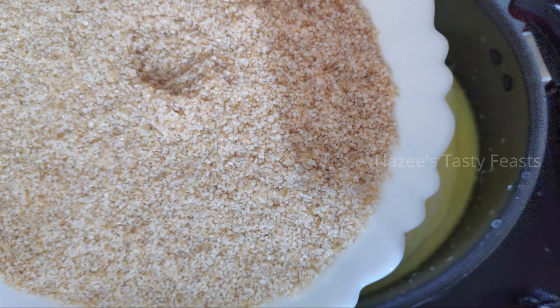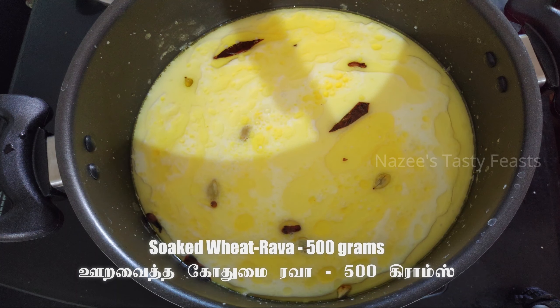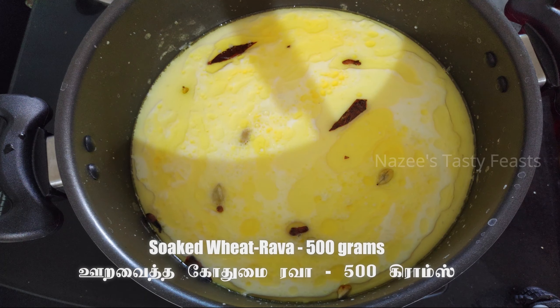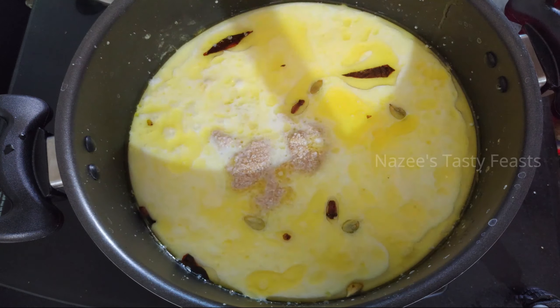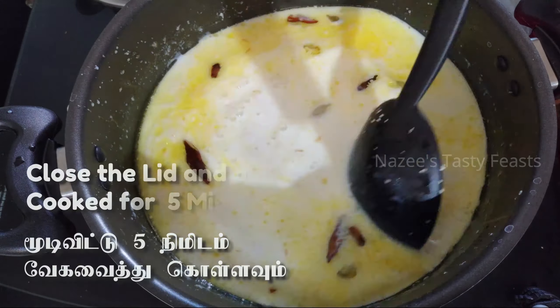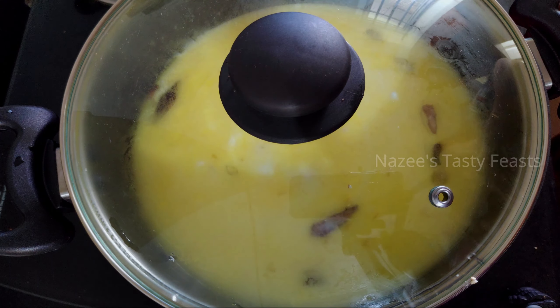The pot is looking very good. Let's put the pot on the stove and add a cup of water. We will cook this for 15 minutes.